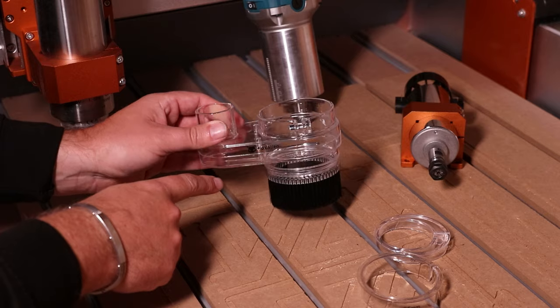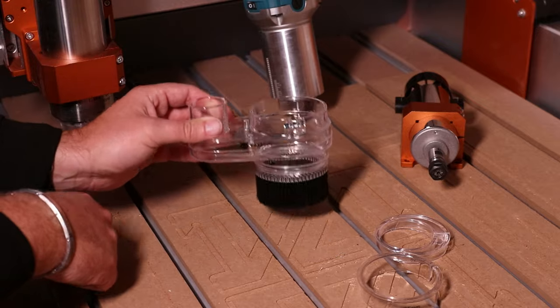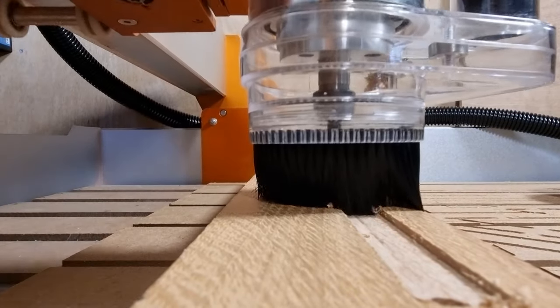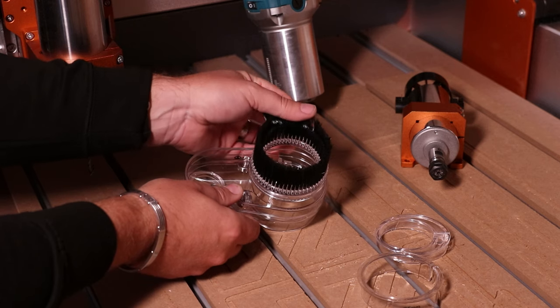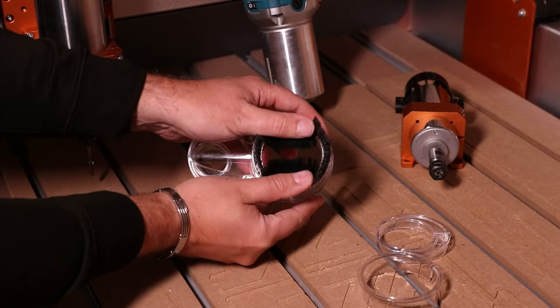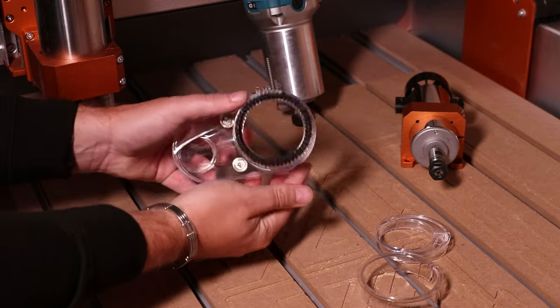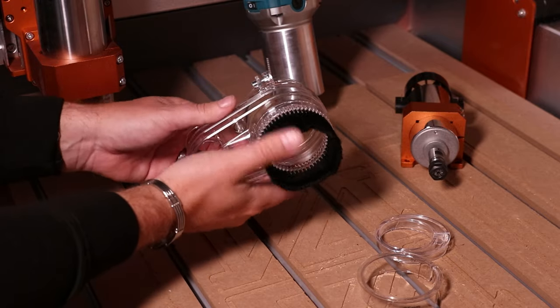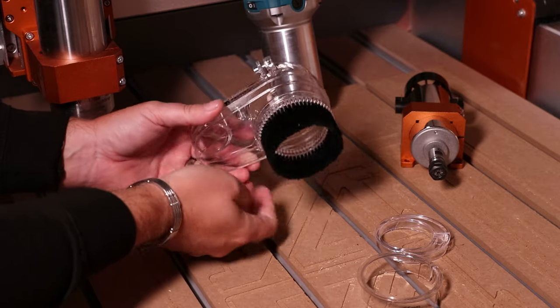Let's take a closer look at the dust shoe itself. We'll begin with the nice soft bristles at the bottom, which won't cause any damage to your material as it sweeps over it, but will keep a good enough suction ring around the bottom to extract as much dust as possible. If we flip these over and take a closer look, there are actually two different lengths of bristles: the inner ring has a short set and the outer ring has a longer set. When your bit is spinning at a really high speed, the last thing you want is these to get tangled and cause damage, so having the two different lengths of bristles minimizes any risk of that happening.